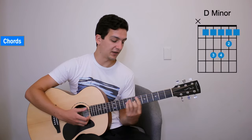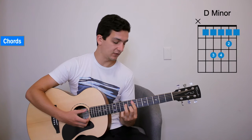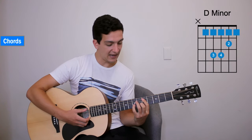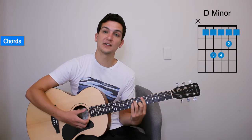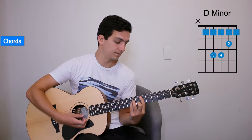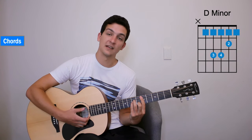Then a D minor — it's very much like our E minor 7. Slide it down 2 frets and add your pinky to the 7th fret of the 3rd string, 5th to the 1st string. That's D minor.